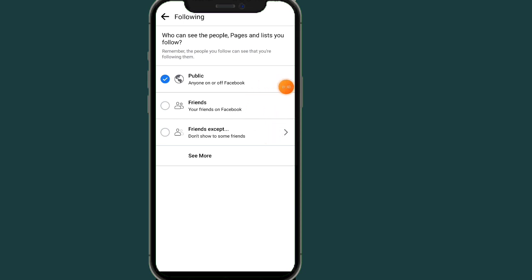If you want to hide them, click on 'See More,' then scroll down and click on 'Only Me.' By choosing 'Only Me,' only you can see the pages and people you are following — no one else can see them.